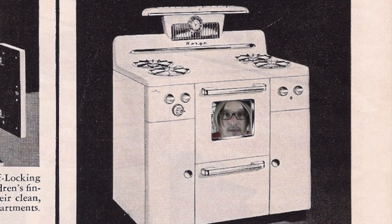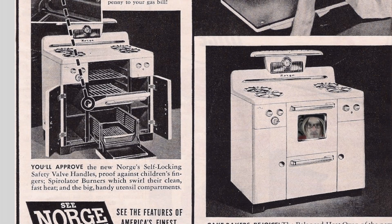Electric appliances in the kitchen have been a pinnacle of modern society. Electricity brings speed and efficiency into the modern kitchen. You can heat up food or cook meals simply by flicking a switch. But have you ever asked yourself: how does it work?